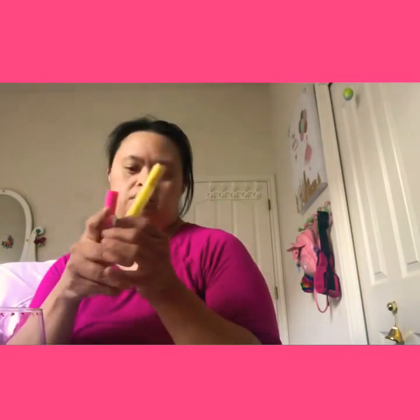Happy holidays everybody, it's almost Christmas! I'm going to show you how to make a Christmas pin holder. This is a pint cup — you can see our design up here. I got yellow and pink, so I'm gonna use this one here.